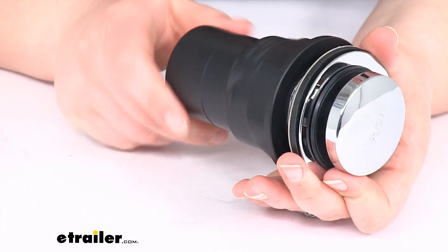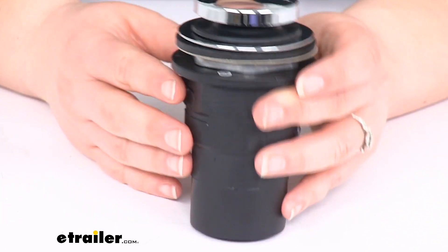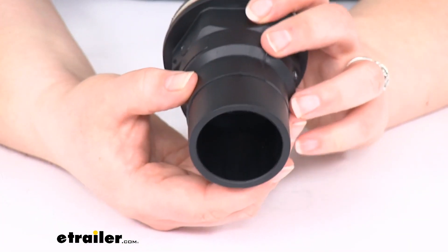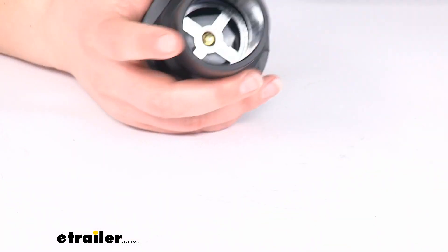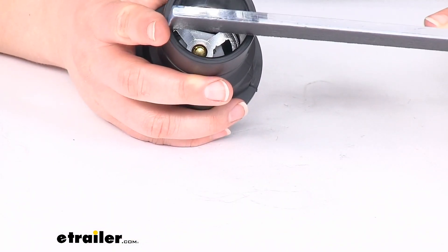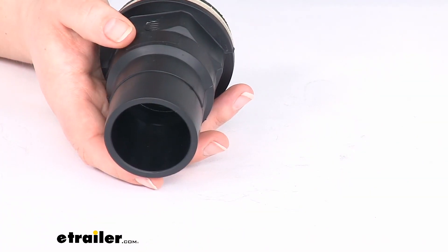Normally your drains have that threaded end, so this is the place for those to attach into, and then that connection goes into the pipe. Again, one and a half inch inner diameter on that pipe, so it'll fit over your one and a half inch pipes.